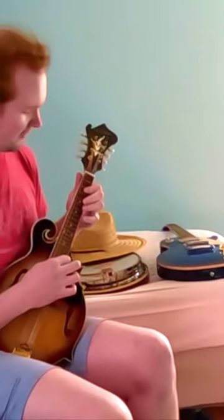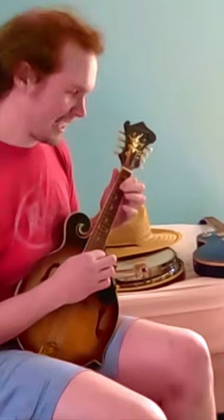The F chord comes back — the F shape that I did before, three times. The last D minor I do the same thing as before, until I stop on the D.